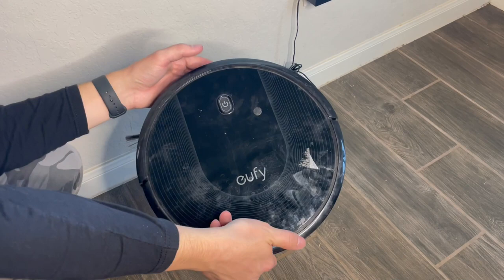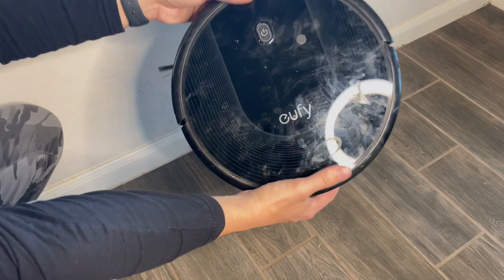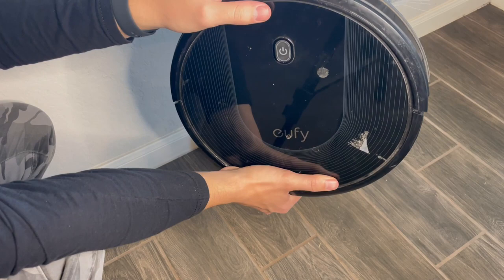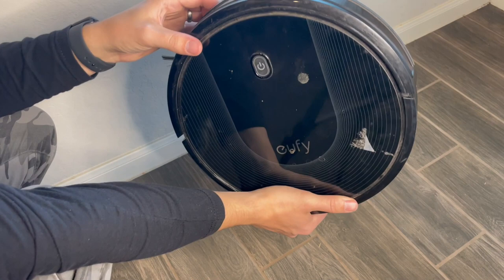It does have a bumper, so if it runs into any of your items it knows to turn around. It does a pretty good job. I will say if you have super shaggy carpets, it can get a little bogged down, but for the most part it works really well. It even comes with magnetic strips so you can set boundaries — like if you don't want it going under your TV, just put a magnetic strip there and you're good. You can buy more of those if needed.